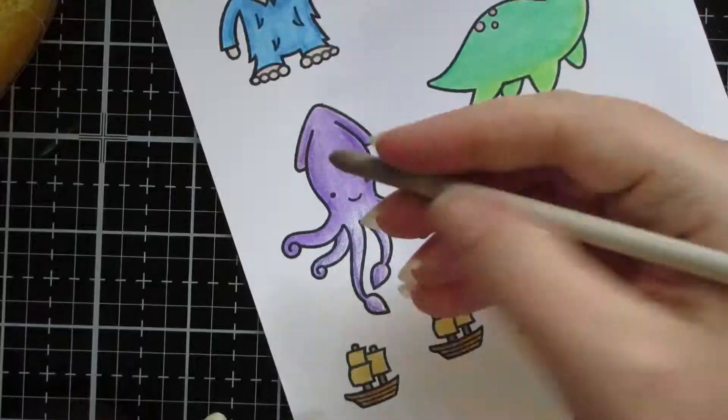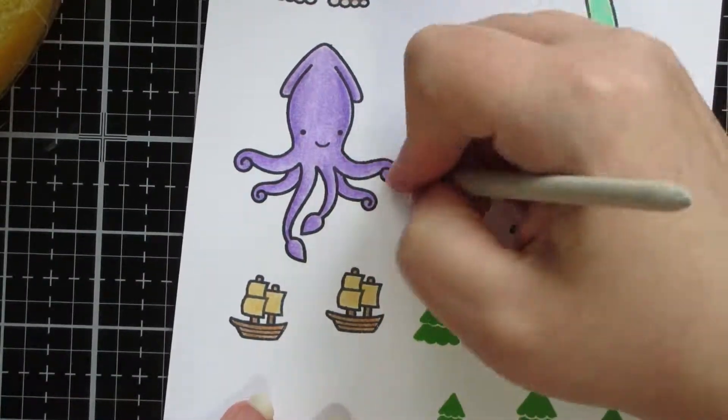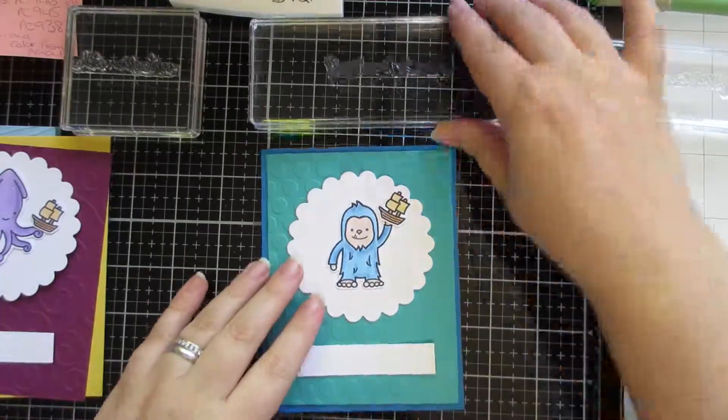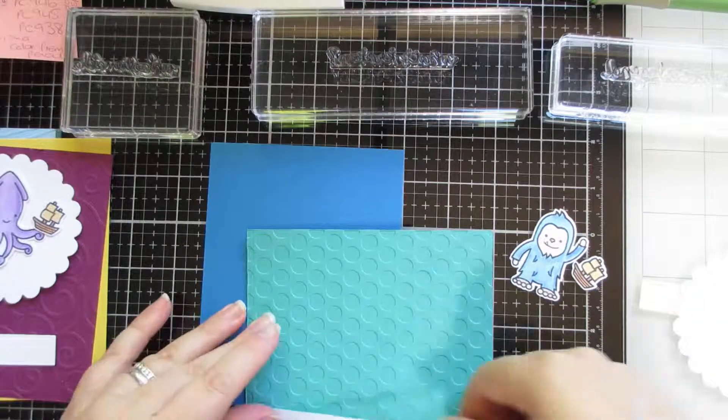I quite like doing this. I still need to practice more with this because it's something I don't do often enough, but I think it's a really neat kind of way to color in. I think it's very different.